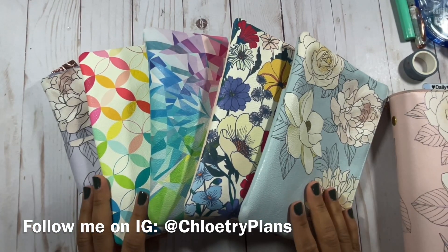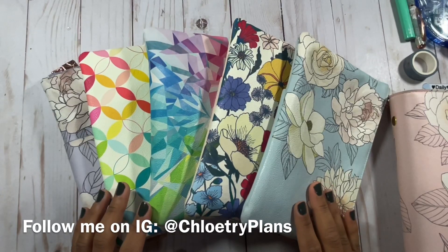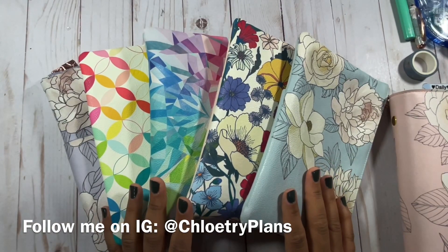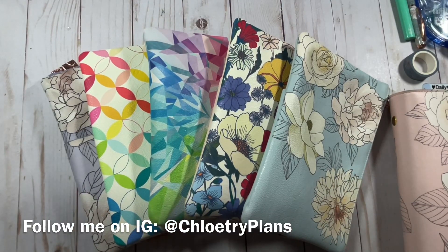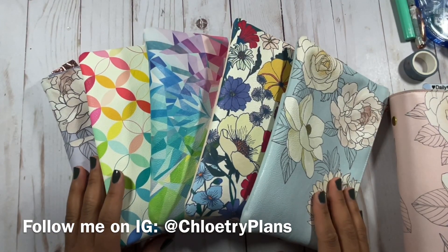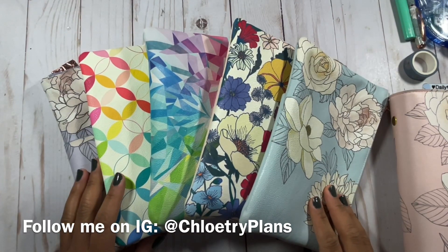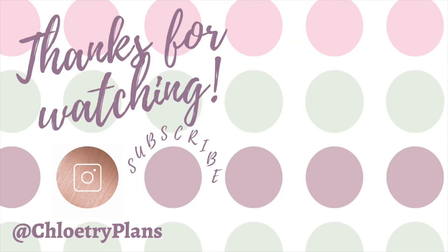Let me know in the comments if you have a planning pack, how you like it, and which color you have — I'd love to know. And if you made it to the end of this video, go ahead and give me some type of excited emoji because I do have a collaboration coming up with Erin Condren and I'm excited about it. Give me some type of exciting or love emoji, something that shows you're excited, and we're going to be doing more content with EC for the EC fans out there. I appreciate you all for watching and I will see you all in the next video.